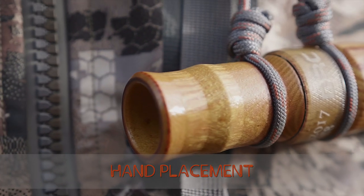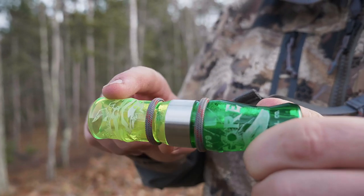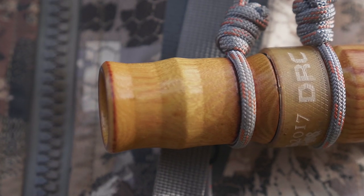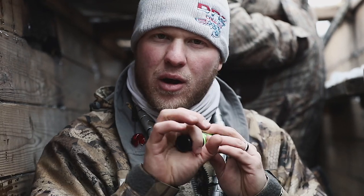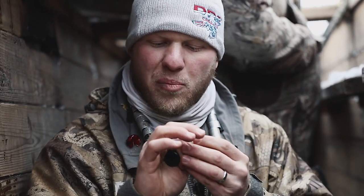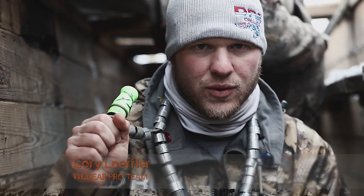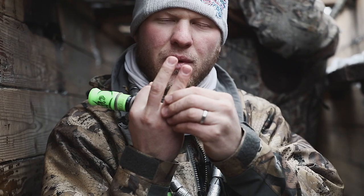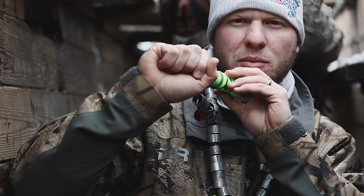At the back end of the call, we've got the finger groove on the insert right here. That's going to give beginners, competition callers, and hunters a good guide for that pointer finger. Take that pointer finger and put it on the insert, wrap it around, then wrap your thumb around there to get a good comfortable hold on the call. Your ring finger and pinky finger — basically just make a fist with those, close them off completely.